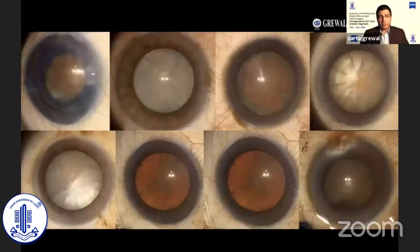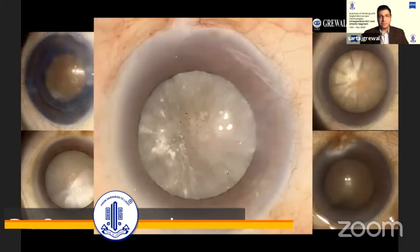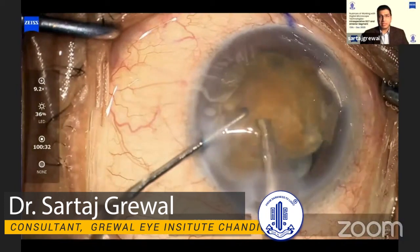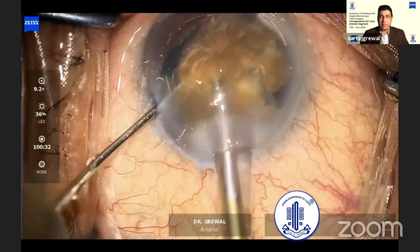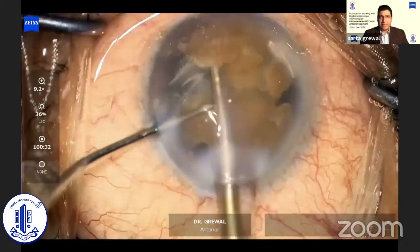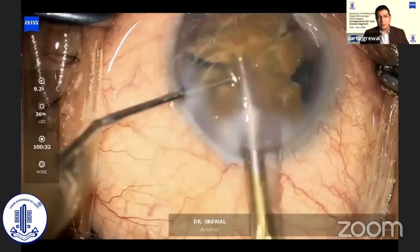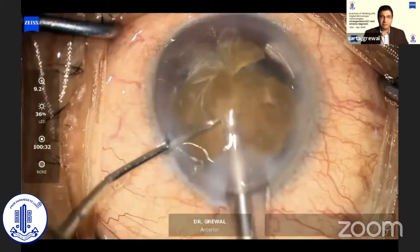We all come across scenarios like these in our clinical practice. Terrifying cataracts such as these can give us sleepless nights before the surgery. Dense cataracts can be a struggle right from the initial chop and through every step of nuclear disassembly, especially when they have a dense, leathery posterior plate that just refuses to come apart. It poses a challenge in further division of the nucleus and in emulsifying those pieces.